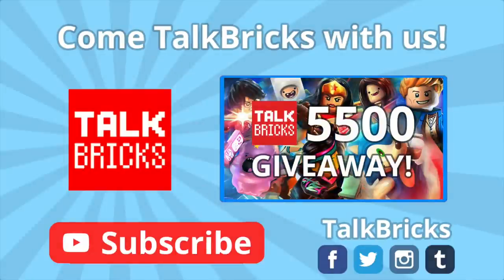Hey guys, Michael here. Click here to learn all about my LEGO Dimensions giveaway and don't forget to subscribe!